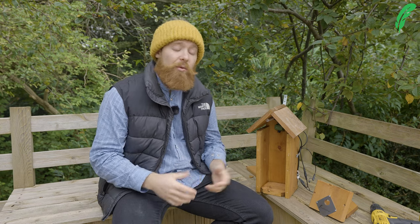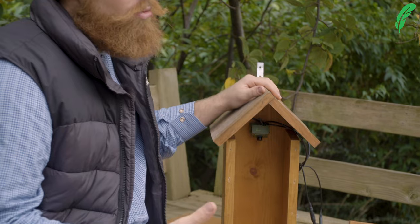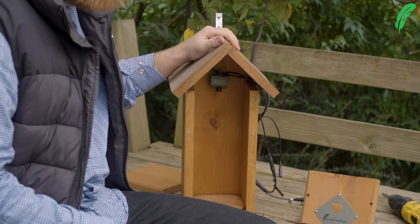Just a couple of points to cover off. Please, when cleaning your box with boiling water, be really careful not to scald yourself. And because we're using water, just be really careful not to get any water on any of the electrical parts inside the camera or if you have one of our lights. They're not waterproof — the box does the waterproofing part for you.